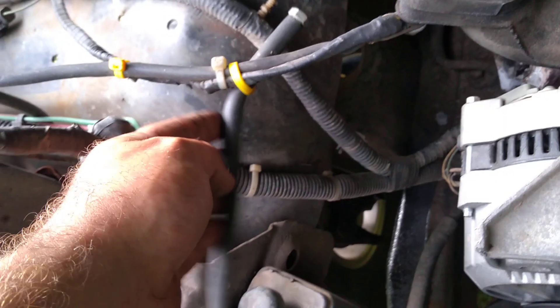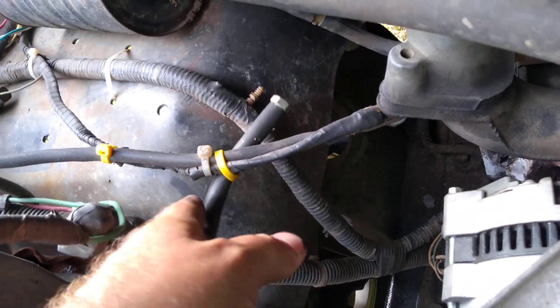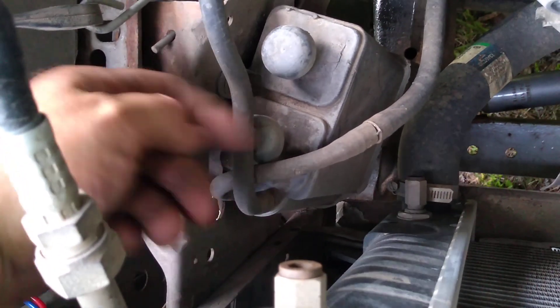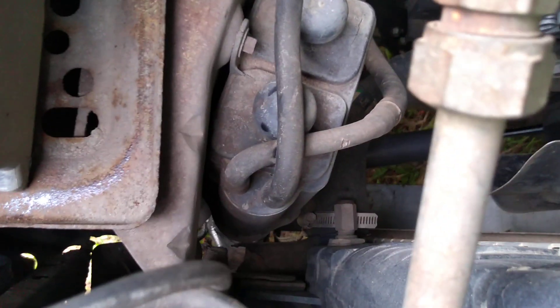Here's where the other end of that purge valve line goes — into this. I believe this is called a charcoal canister. I don't think it matters which port goes where, I'm not too sure, but just in case you want to do it the way I did it: if you're standing in front of the truck, the right one goes to the purge valve and the left one goes to your fuel tanks. That's your vent for the fuel tanks.